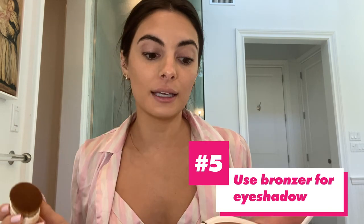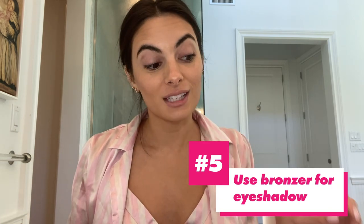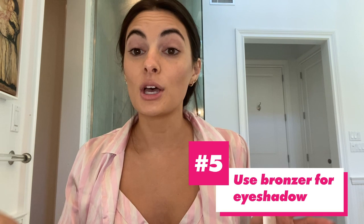Now my first beauty hack is sometimes I just don't want to wear eyeshadow. So I go back in with my smaller brush, gently dab into my bronzer and I use that as my eyeshadow. And that way it really comes together with your cheekbones.